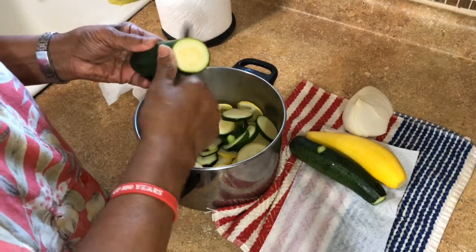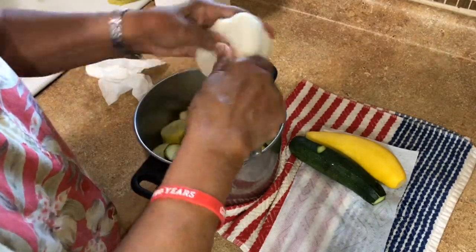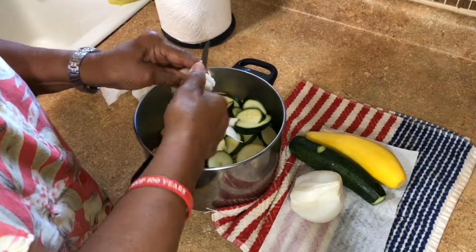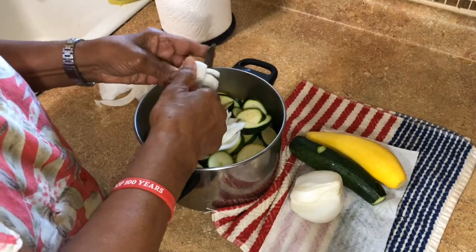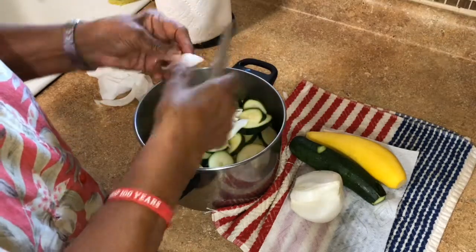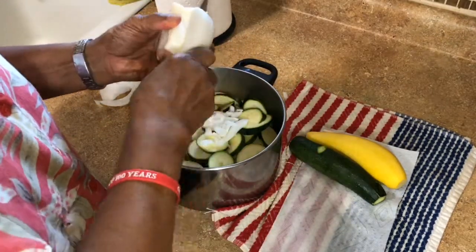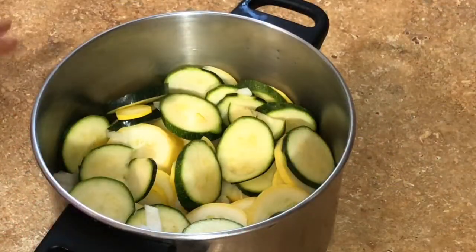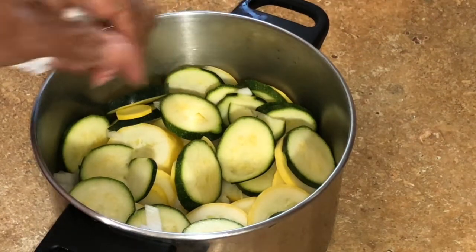What we're bringing to this channel is cooking, a healthy lifestyle, and family. That's what we're going to focus on. Our recipes come from my mother — years and years of information on cooking. We're putting water over the squash and then putting it on the stove to cook for about 15 or 20 minutes.